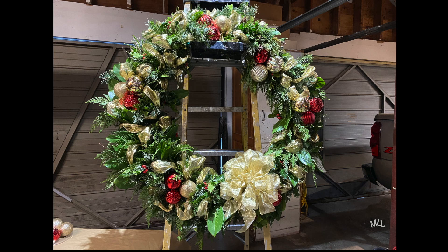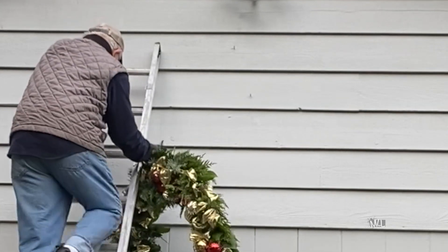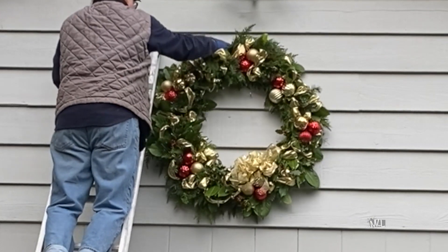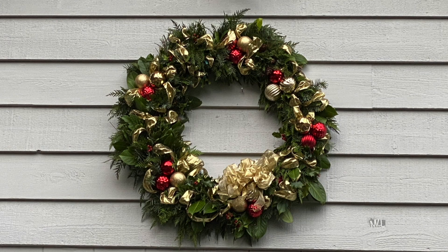Well, it's dressed up and ready for the outdoors. Gary is hanging the wreath. I worry about him on the ladder — he insists on hanging the wreath every year. Still, I worry. Wreath building, please pardon my cliche, is a labor of love for both of us. We hope the wreath brings joy to others. Thank you for watching this video.